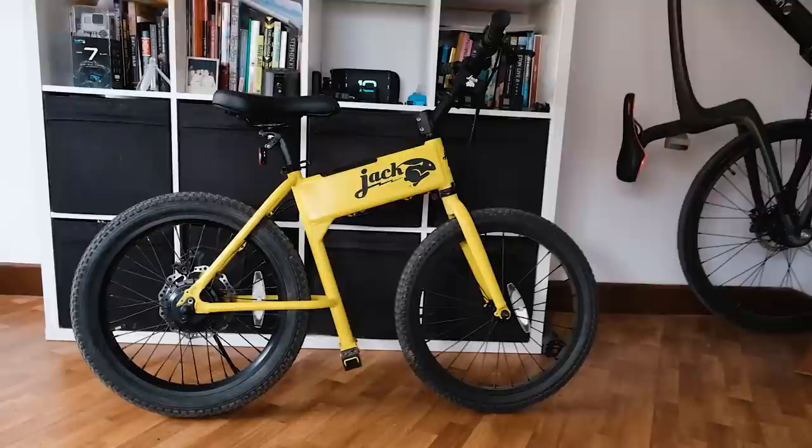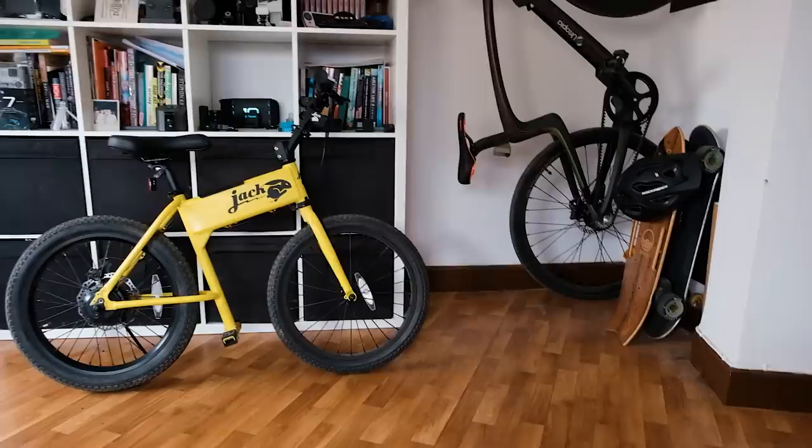In a world where most e-bikes are trying to blend in, the Jackrabbit screams 'look at me.' Purists might argue that with its lack of pedals, it's a little bit more like a sit-down scooter than it is a fully electrified bike. But to be fair, that's exactly what Jackrabbit is going for — the convenience of a scooter with the comfort of a bike.